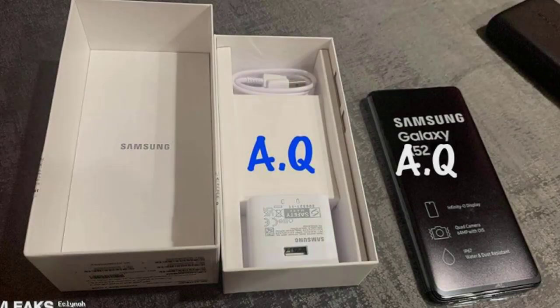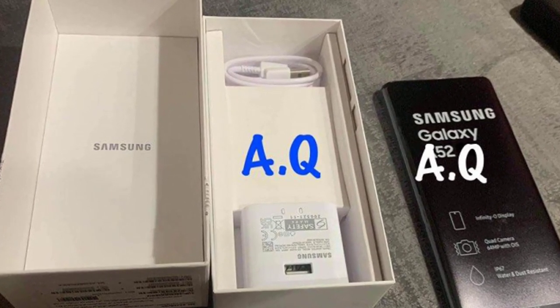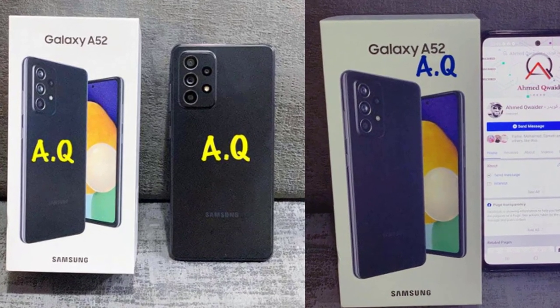Hi friends, welcome back. I hope you're fine, guys. The live photos of the Samsung Galaxy A52 smartphone have appeared on the web. On them the smartphone is presented both in the on and off state, and it appears in the photo as shown.